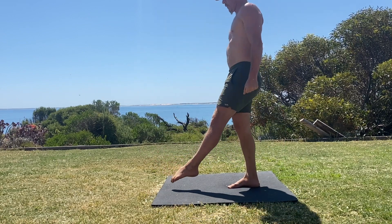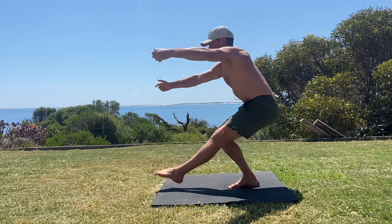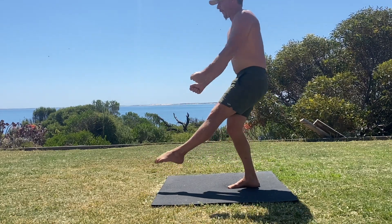Then keeping the weight balanced under the foot, extend the hips and knees to stand up. Focus on contracting the quads and glutes and pushing the floor away as hard as you can.